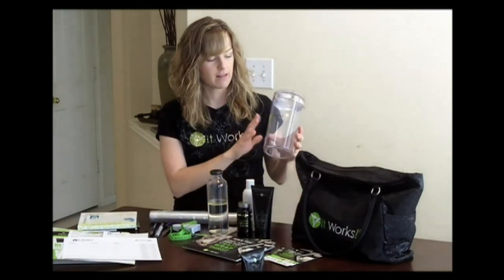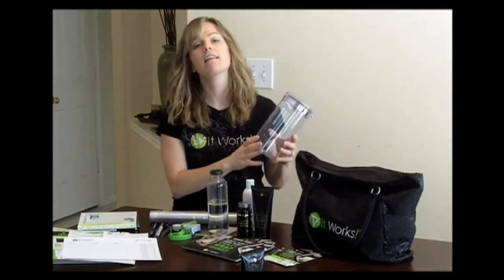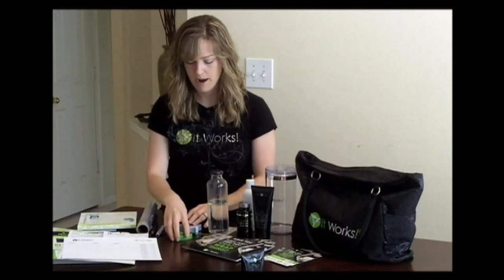I've got my glass jar — you could use a jar like this, a vase, a glass, anything that's see-through. And this is what you're going to put next to your sign and sheet. Then for my wrapping supplies I have my Saran Wrap. I bring my tape measure.